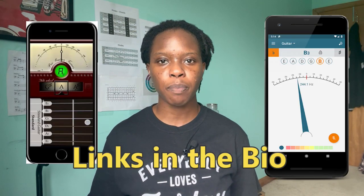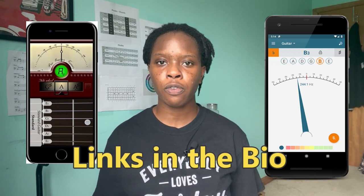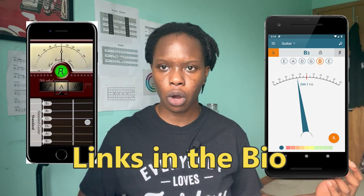So the first type of tuner we have is the iPhone app tuner. The way these tuners work is by using the microphone from your phone to capture the sound of your guitar.